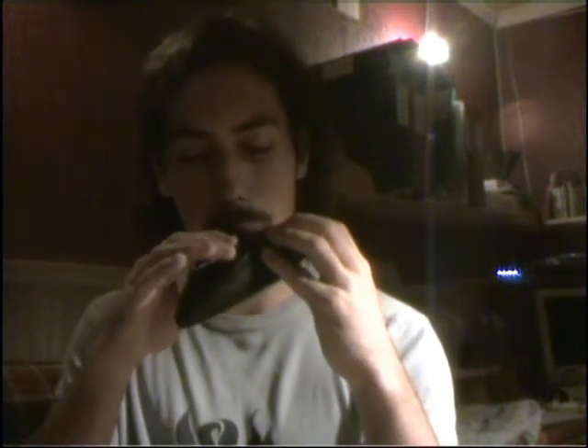Here we go. Keep in mind that I'm a beginner and those high notes in the second chamber won't sound good until you practice for a long time, obviously.